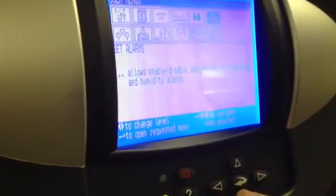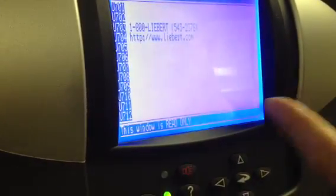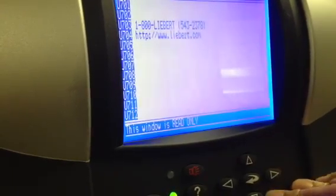Set alarms — that'll give you the alarms. This is some contact info: 1-800-LEVERT. That'll be lever.com. You call that, it'll route you to us.